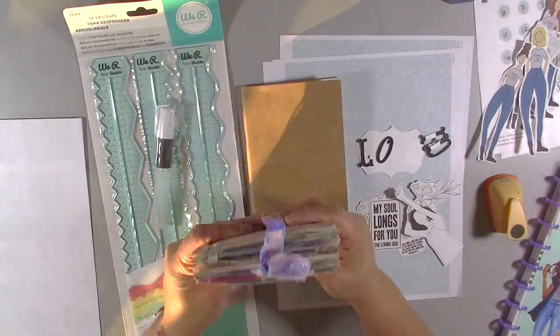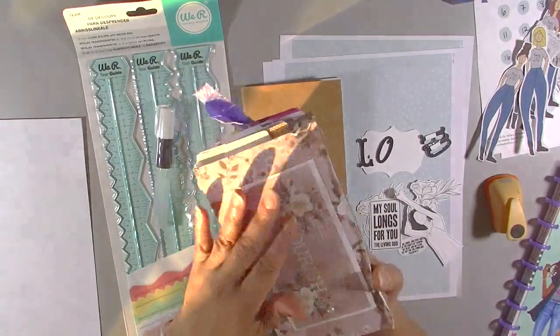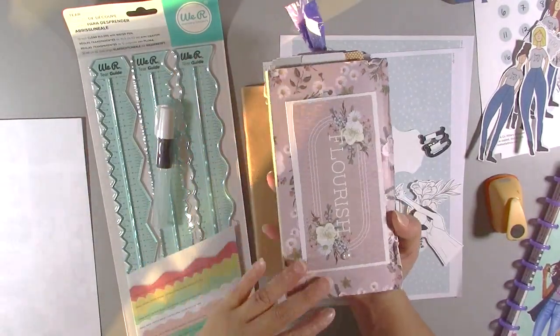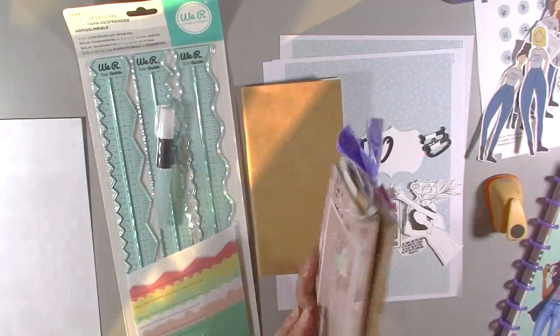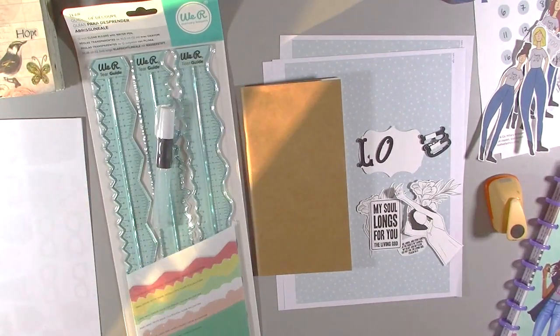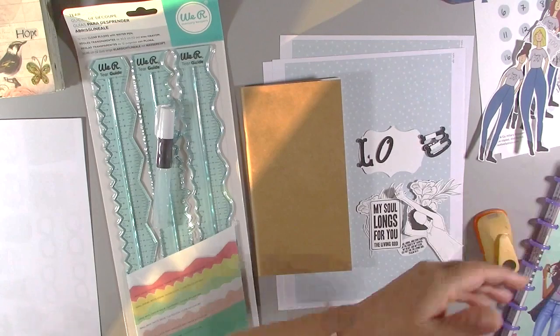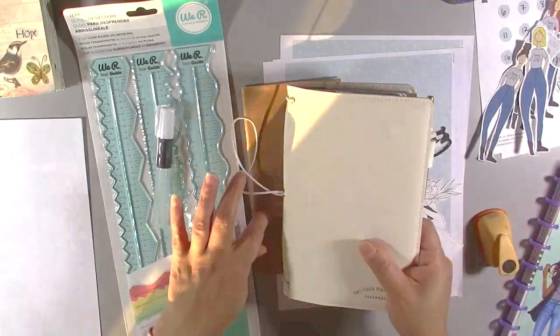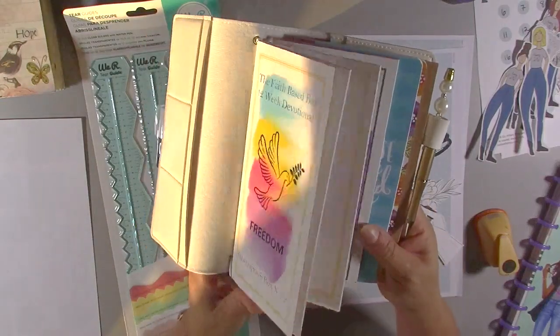I like to try different things and switch it up, because sometimes you want to Bible journal, sometimes you just want to do art journaling, sometimes you want to be in the notebook, sometimes in the TN, or a devotional journal like those 100-day promises. I like to have a lot of different things that I use at different times — not every single thing every single day, only where I feel led.